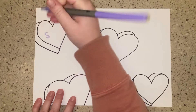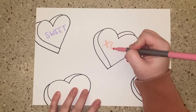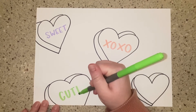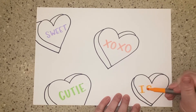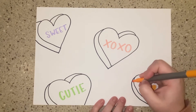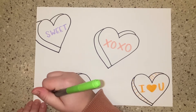Now I'm going to draw the messages with marker. I'm going to pick one color and one different message per heart. To add dimension — meaning making it look more 3D — I'm going to draw lines using the darker marker on the sides that I drew for our hearts.